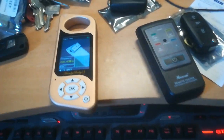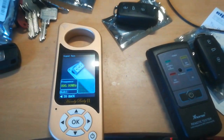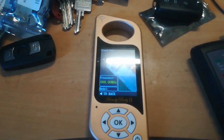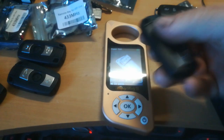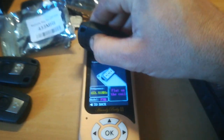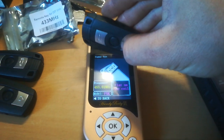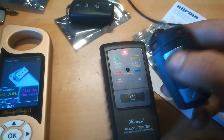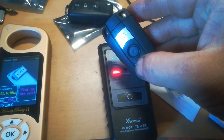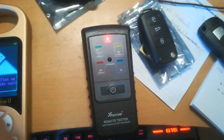I had some remotes coming in and tested the 868 remote on the Handy Baby. I also got some 433 versions in which are testing fine. Then I had a 868 version and I thought, well, this is not right — it's doing nothing. Let me test it on the X-horse, and it's fine there.